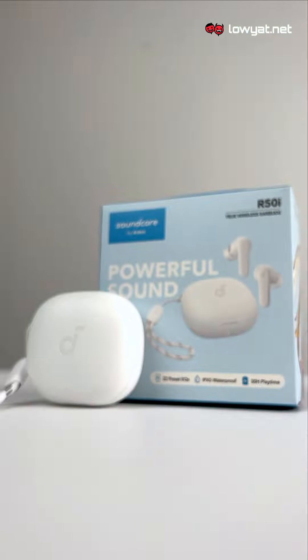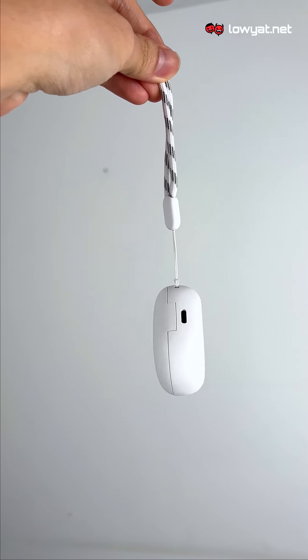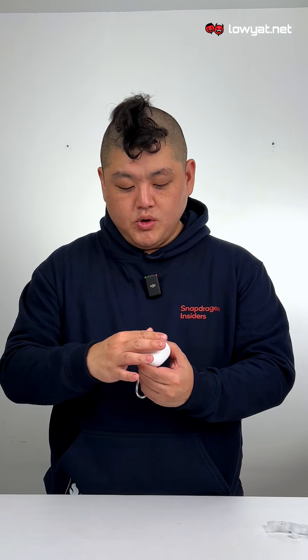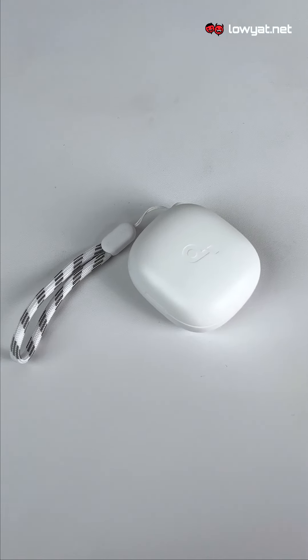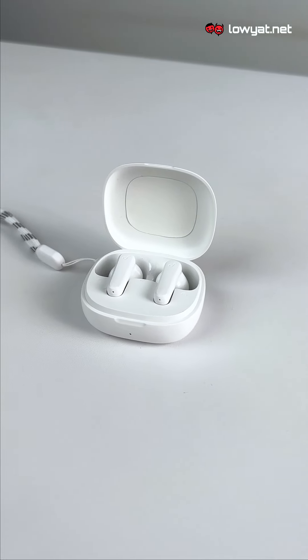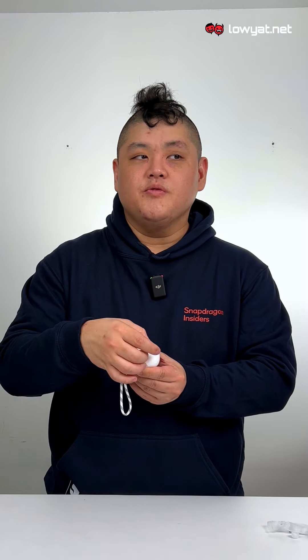Starting with the R50i, the charging case comes pre-tied with a little handle cable. The build quality all around is actually very simple yet elegant enough — it's all white, which adds to that air of elegance. The way the case flips open is solid, not flimsy like some of the other cheap earbuds we've tested before.